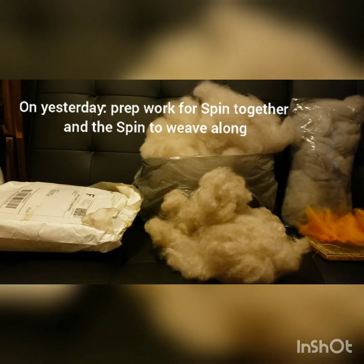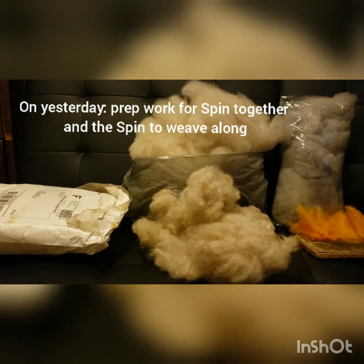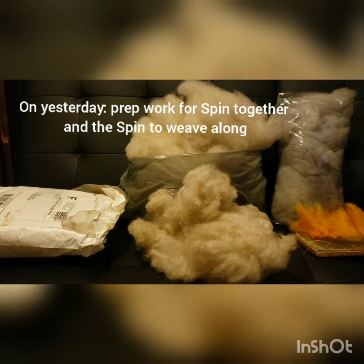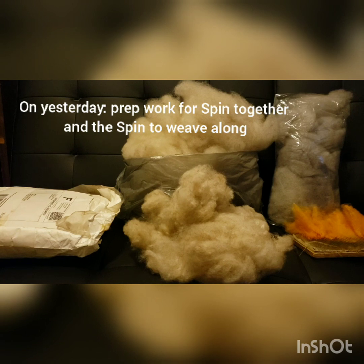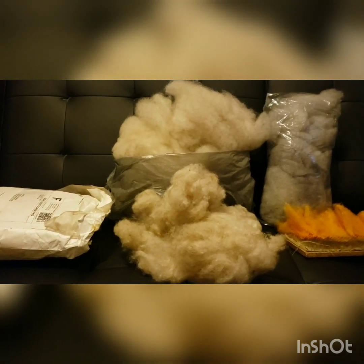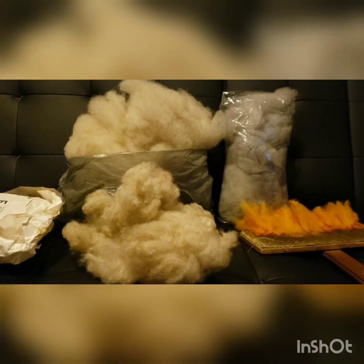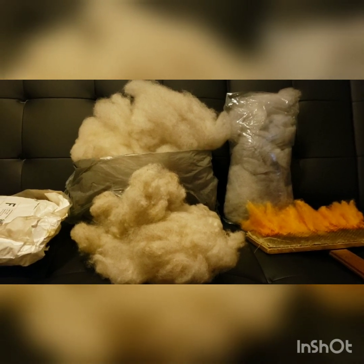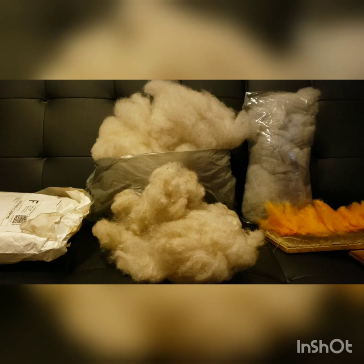Here we have the contents of this bag — it's all fluffed up and below it is the waste. There was approximately 6.8 ounces right there, probably all about a quarter ounce of waste. I've got the gray finished and I'm finishing up the orange, and tomorrow starts the spin together, and that's when I'll start spinning.